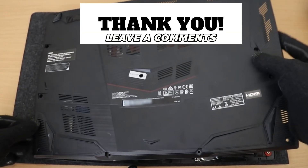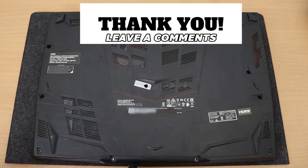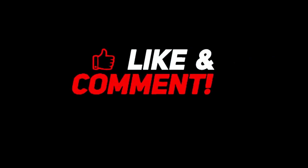Thank you everyone and I hope you enjoyed watching the video. Please remember to subscribe to my channel if you haven't already done so, and I will see you in the next video.